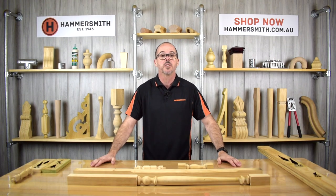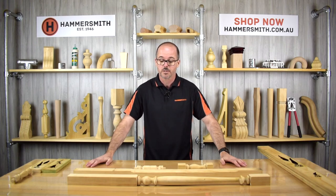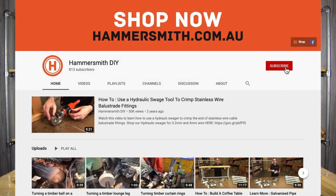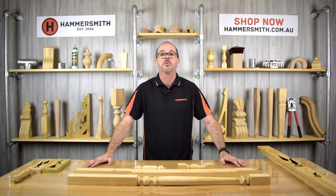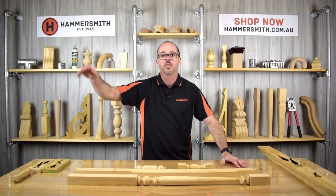Thanks for taking the time to watch this video today. If you like what you see, please click the like button, and feel free to drop a comment if you have any questions — I'll try to answer them. Please remember to subscribe to the channel and hit the bell notification so that when we drop new videos you'll be notified. This is Wyatt Groth signing off.